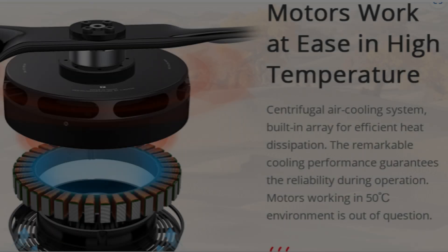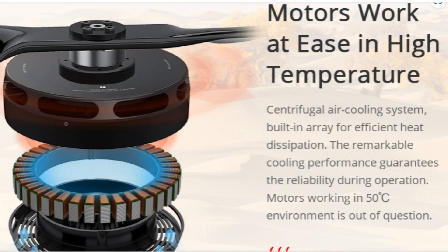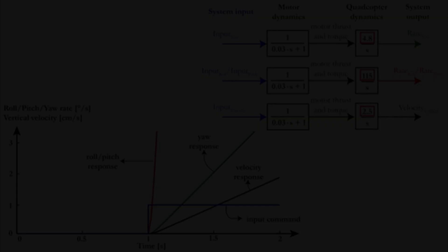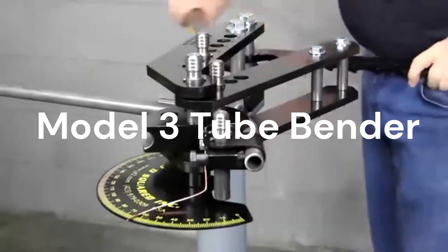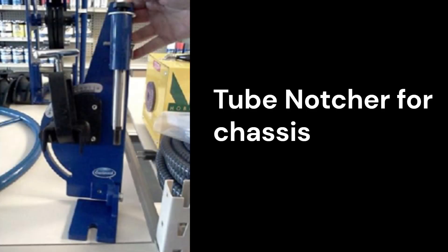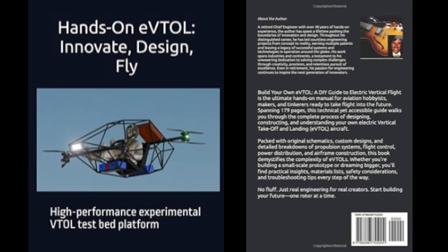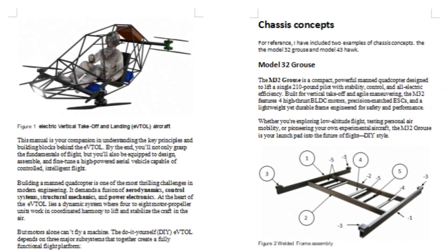The secret is keeping it simple and scalable. Instead of complex tilting mechanisms, we're using fixed-position rotors with smart flight control algorithms — cheaper to build, easier to maintain, and honestly more reliable. I'm documenting every step in a comprehensive e-book, from sourcing parts to first flight.